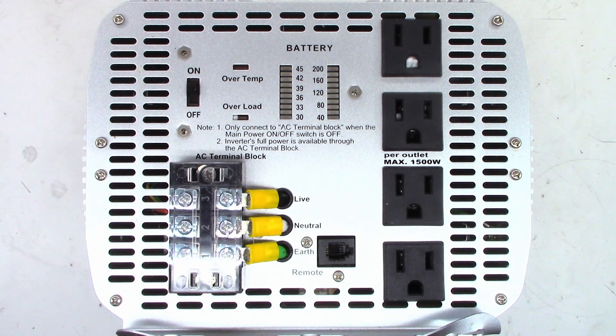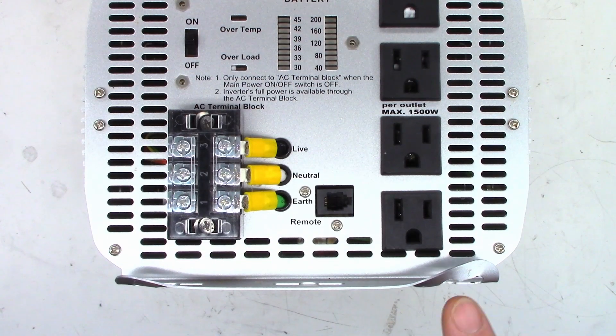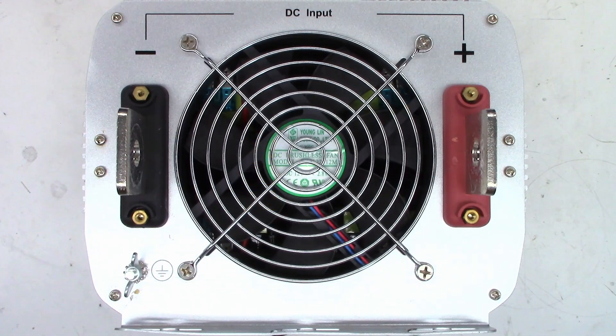I went ahead and cleaned it out, blew it out. There's another one stuck in the overload LED. I do see that the mounting feet are bent, probably from shipping. This is the back side, the DC input side with the cooling fan. The mounting feet are slightly bent on the back side, but nothing like on the front side.